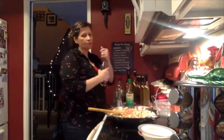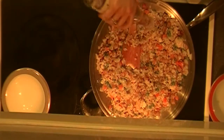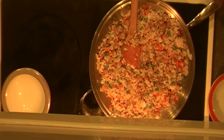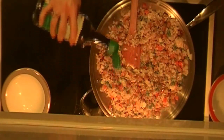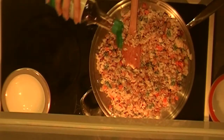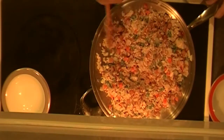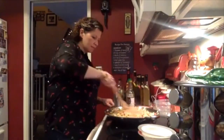Now I'm also going to put in about a tablespoon of rice wine vinegar, and then a couple tablespoons of soy sauce. You don't actually have to add extra salt — if you like to put soy sauce on your fried rice anyway, you won't need to add more salt.